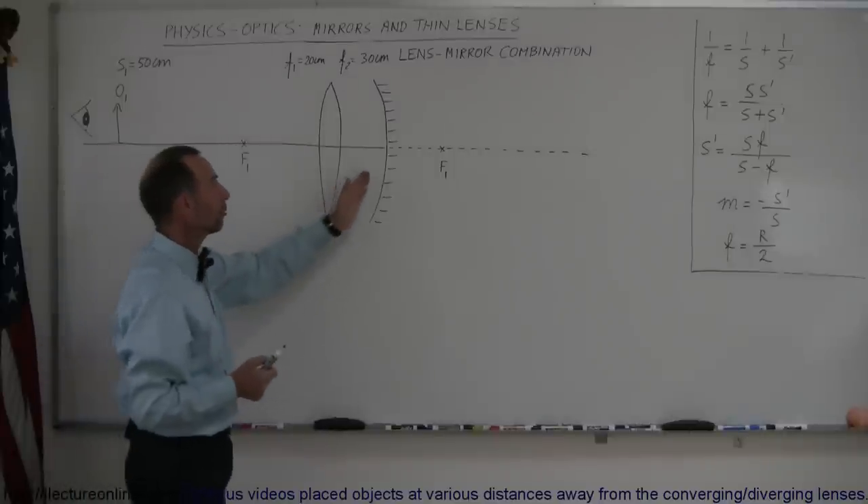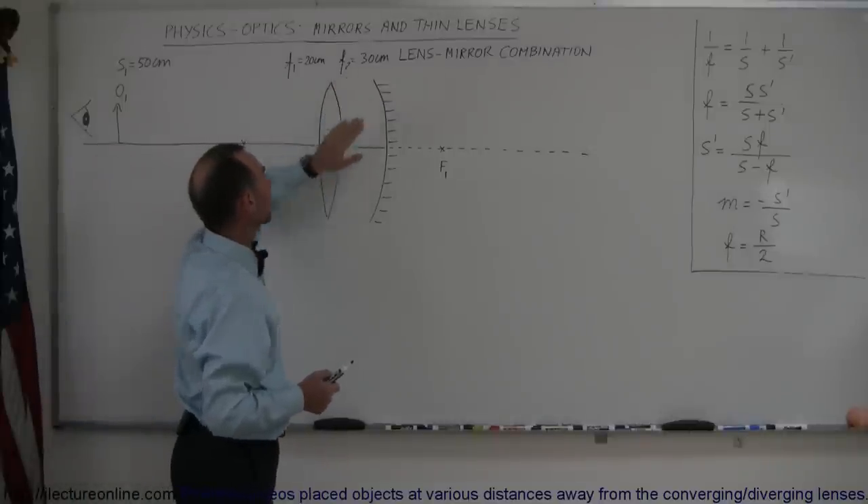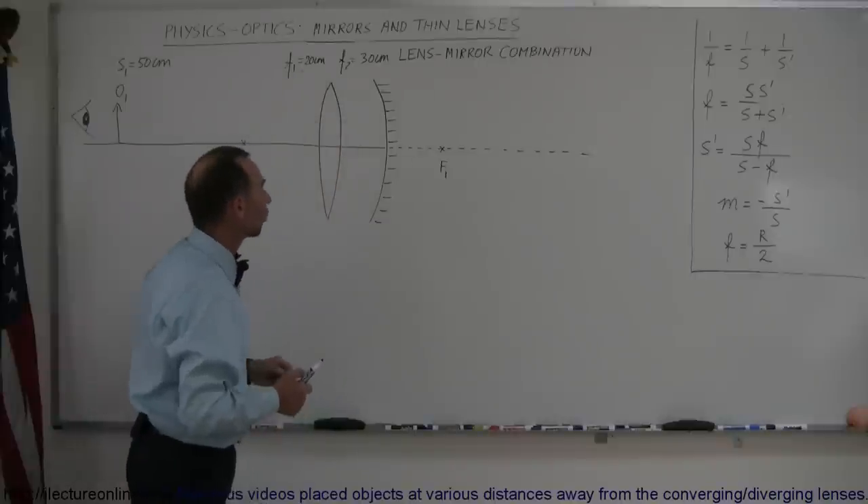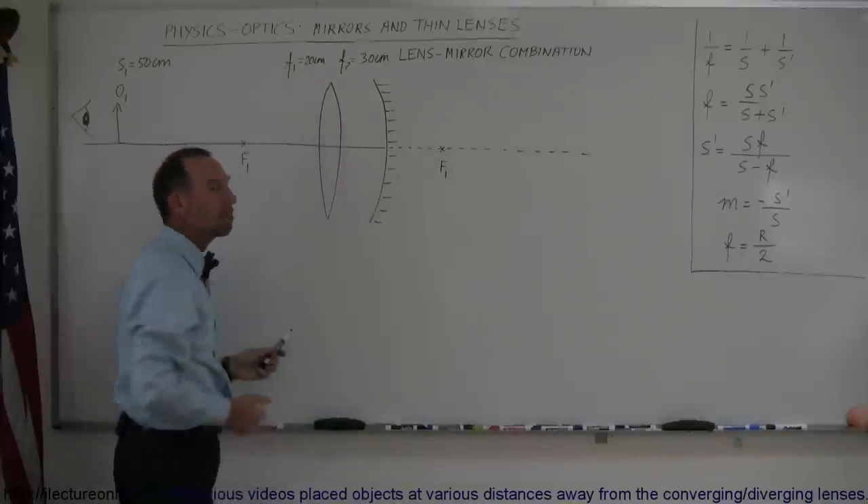Since this is a converging mirror, the focal length of the converging mirror is positive. This is a converging lens, so the focal length of the lens is also positive. This is also known as a concave mirror.